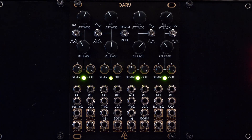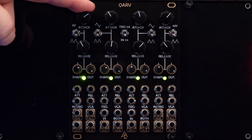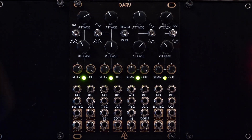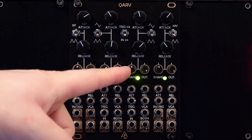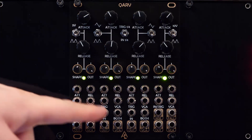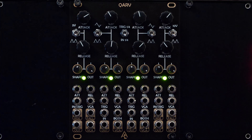All four channels have the following features: Unipolar Oscillation Mode, Attack and Release Time Control via Knob or CV, Shape Control for both Attack and Release, Output Attenuverters, and VCAs that normal to each subsequent channel, so you can get a mix of all four channels out of the channel 4 VCA output.